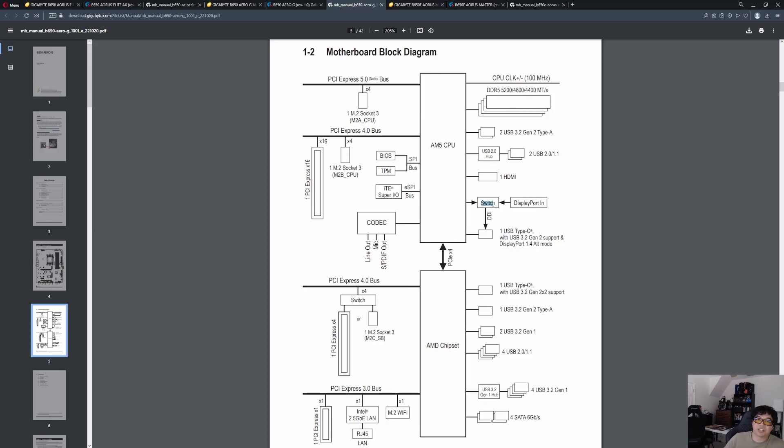It almost looks like, because this is a switch, you should be able to leave the input empty, and then if you plug a monitor in you'll get display output from the CPU's integrated graphics. So you can switch between integrated graphics or the DisplayPort input — that's kind of unique. At a $200-something motherboard price point, that seems like an interesting niche feature. Let me know in the comments if you're familiar with this — what's the actual use case? Because I'm curious to know.